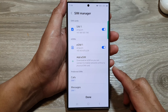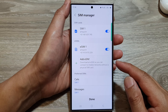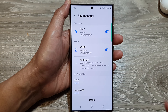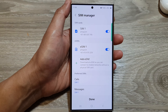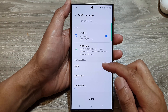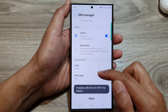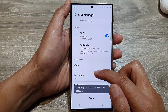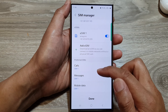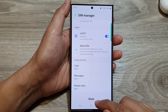And that's it — we have now successfully added a new eSIM and customized it for calls and messages on the Samsung Galaxy S24 series. Those options can always be changed by going back into your SIM Manager. You can change calls to eSIM one, switch it back to SIM one, or choose Always Ask so the phone always asks which SIM you want to use when making a call.